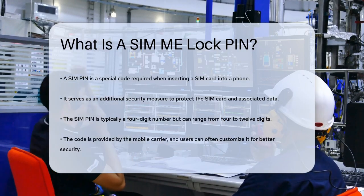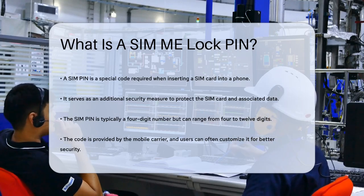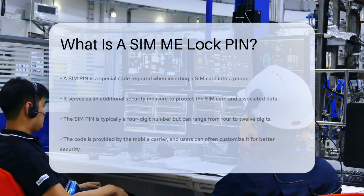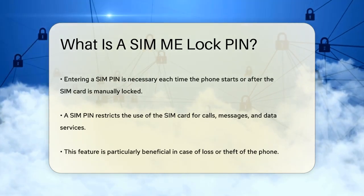A SIM PIN is usually a four-digit number, though it can be between 4 and 12 digits, that you need to enter every time you start your phone or after you've manually locked your SIM card. This PIN is provided by your carrier, and you can often change it to something more secure.